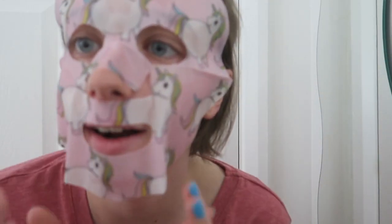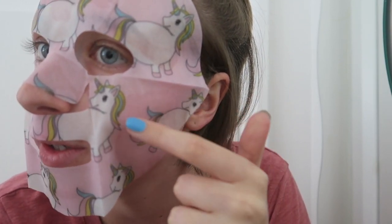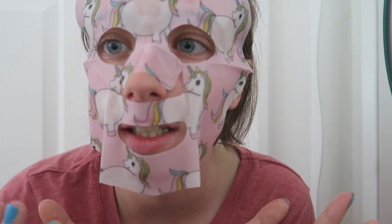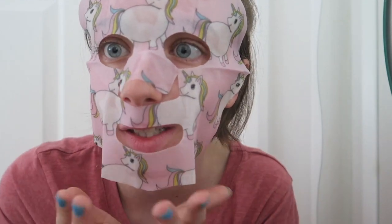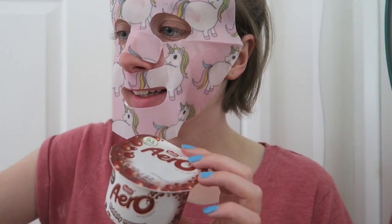Quick update: five minutes in, you can kind of see the areas it's stuck to because you can see the liquid on the face where it's made contact, and obviously the areas it hasn't stuck to as well. It's still not really sticking to my chin. I feel like the areas with the most contact will have the most impact. I look crazy, I know — but I've got myself a little snack while I'm waiting. Still got six minutes left!